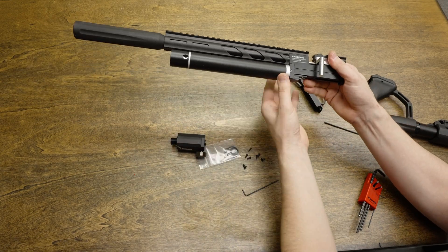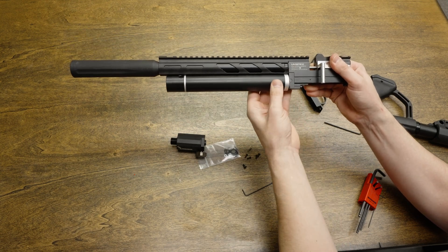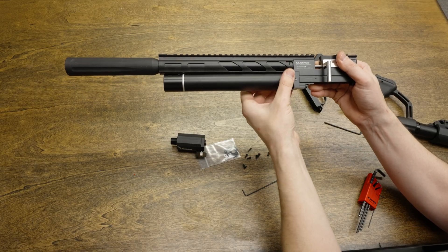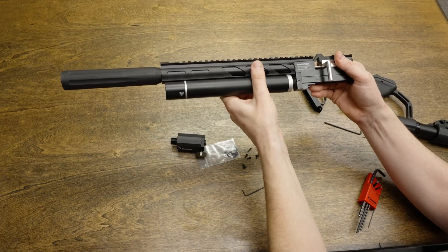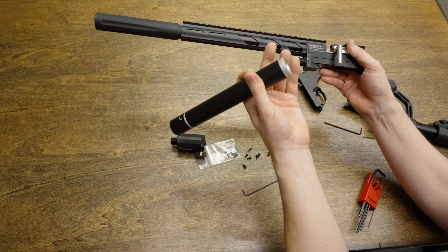At this point, you can unscrew the air tank. If it's a brand new Notos and you've never taken this off before, it might be a little tight. I would try not to use pliers, but if it's on that tight, wrap it with a nice thick rag before you grab it with pliers so that it doesn't mar the surface.